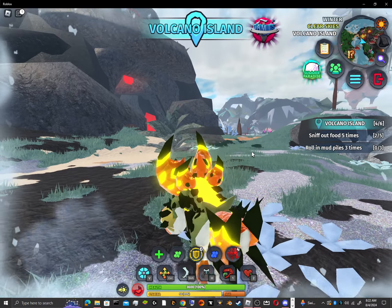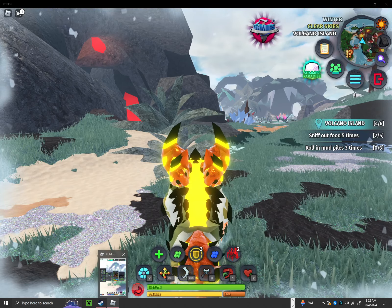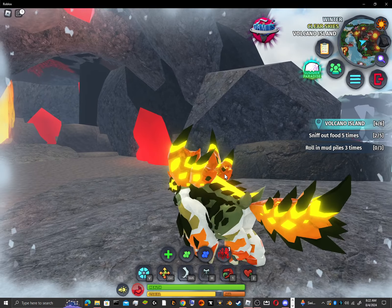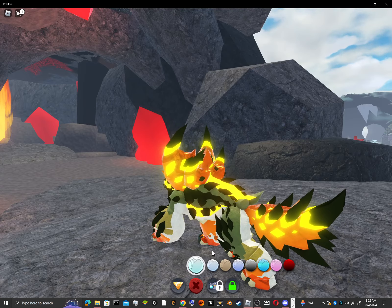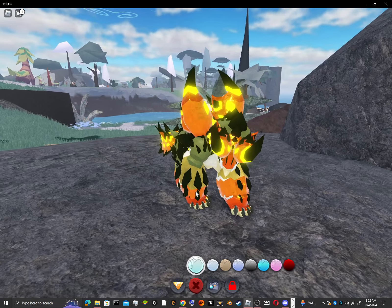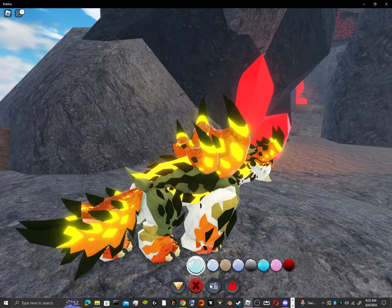This is the base skin male. I'm going to be showing you the Glimmer. The black spikes and some of the lighter orange spots are all glimmered.